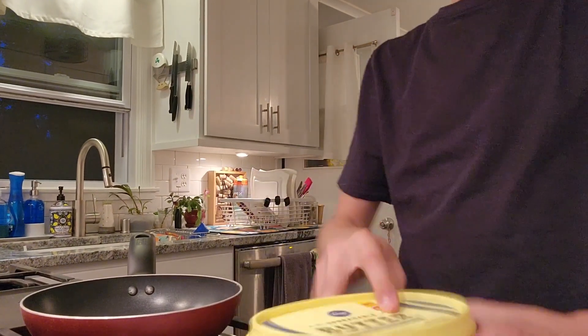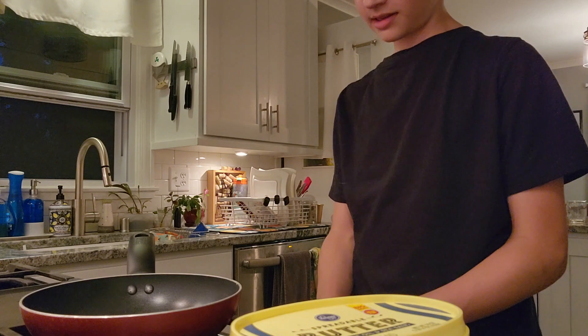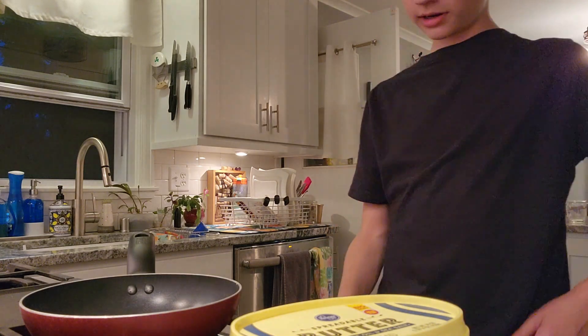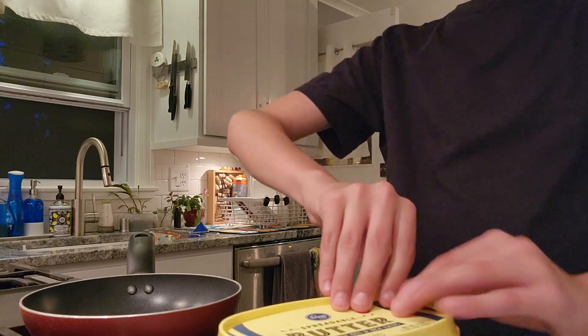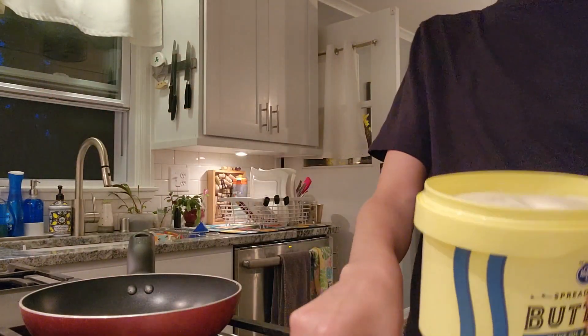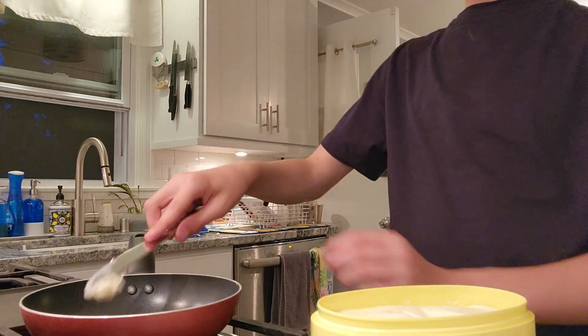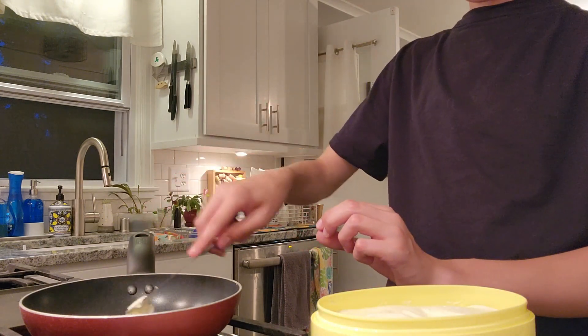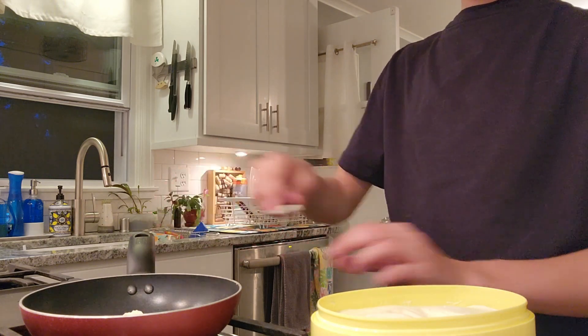Okay, so the first thing you're going to want to do is grab your butter. Actually, you're going to want to preheat the oven to about 4 or 5 on the dial. So then you're going to want to grab your butter and take about this much off. You're going to want to put it on the pan, and that's going to make an easy surface for the eggs to cook.